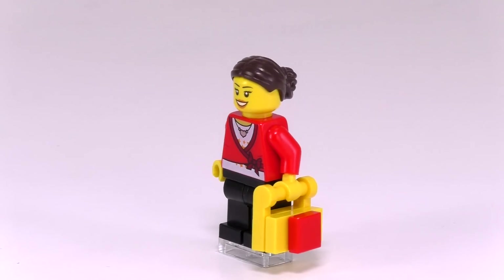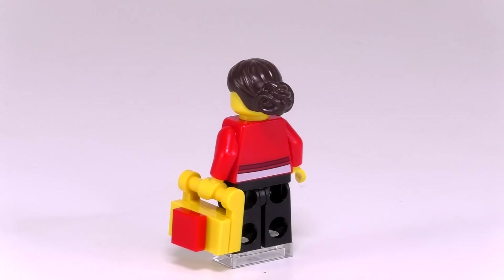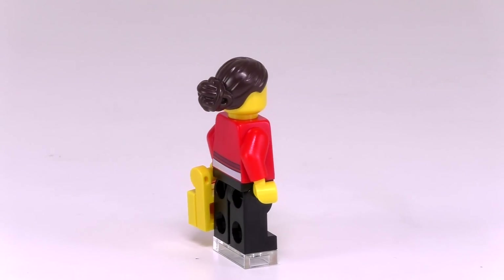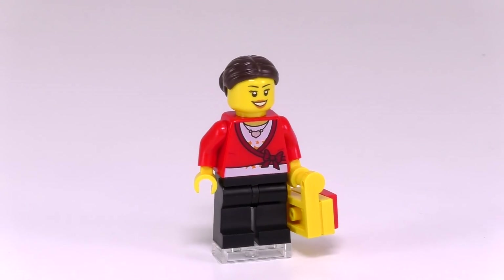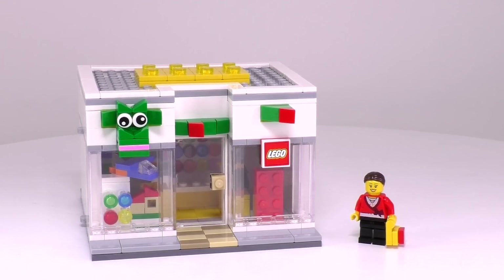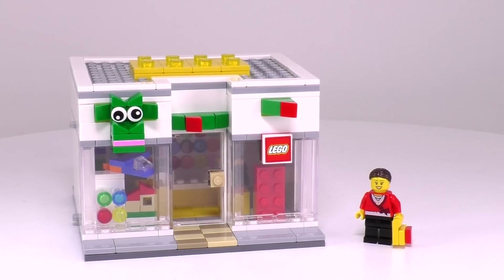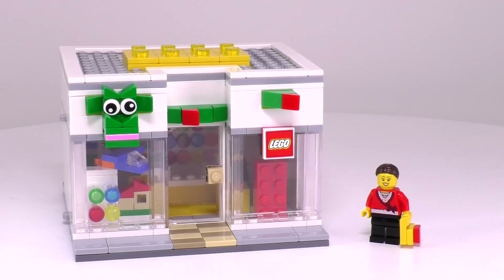Now this is where I'm going to complain a little bit. I know this was an exclusive set that I got for free — well, free with the purchase of something. But I'm just wondering why the minifigure that came in the set wasn't a Lego store employee. We have a cash register, and in my mind any Lego minifigure could easily be a Lego store customer. And with that, that was my only real complaint. This is the whole set together — it's a wonderful little build. Absolutely awesome that I happen to live right around the area where this exclusive set was being released.